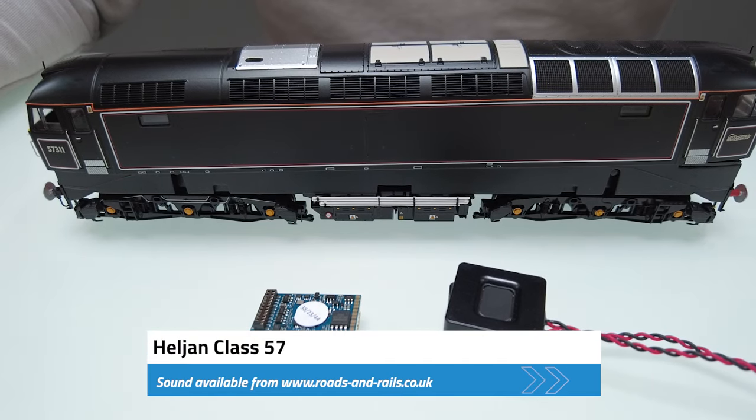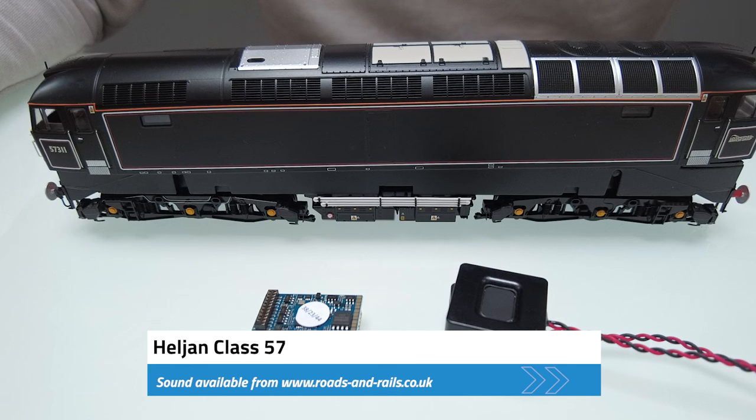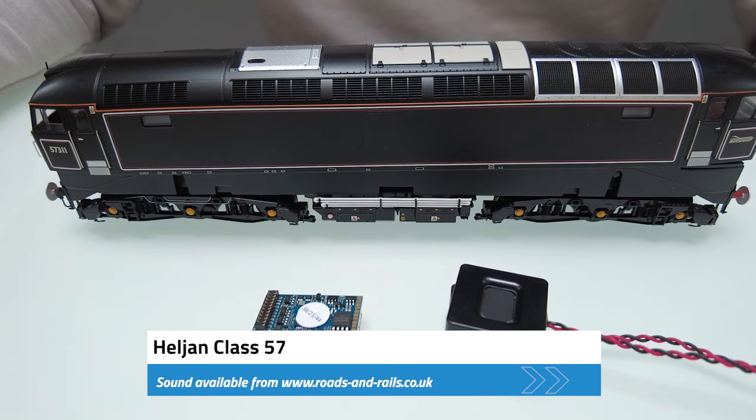Hi everyone, this is gonna be quite a quick video showing you how to fit sound into the new Haldron Class 57. It's not gonna be the longest video I've ever done or the highest quality, but a lot of people have asked so I just wanted to make sure I've done something. I've been quite busy recently so I haven't done as many videos as I usually would, but hopefully people find this one interesting anyway.